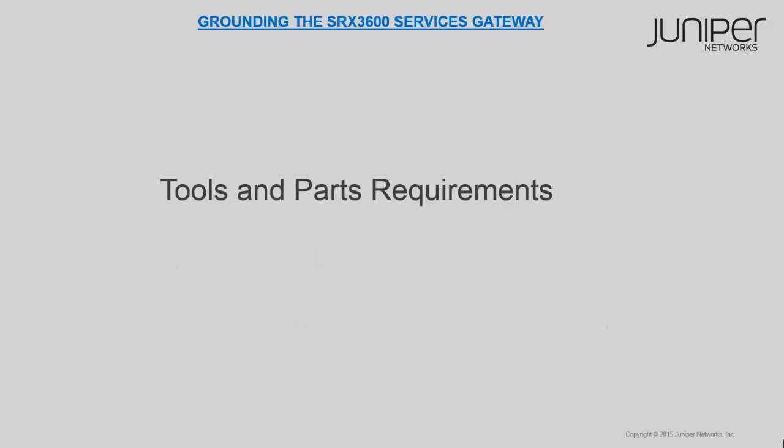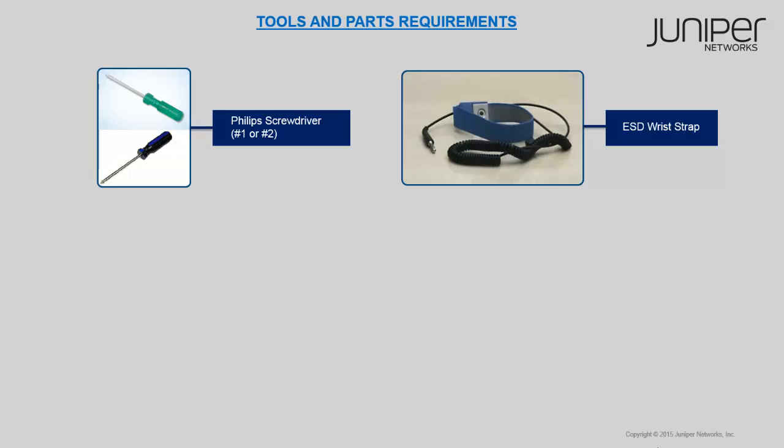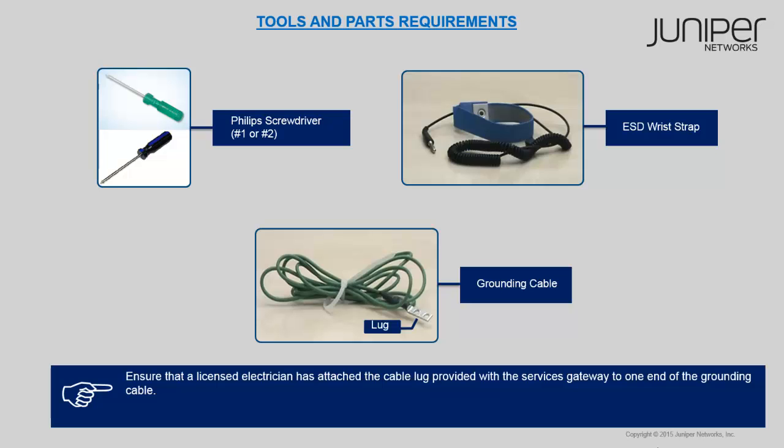Let's look at the tools and parts required to ground the device. You will need a Phillips screwdriver, an electrostatic discharge grounding wrist strap or ESD wrist strap, and a grounding cable. You must ensure that a licensed electrician has attached the cable lug provided with the services gateway to one end of the grounding cable. Also ensure that the grounding cable specifications are met.